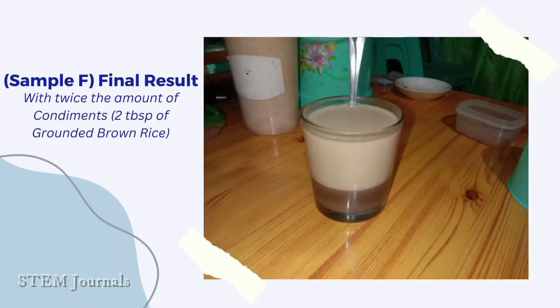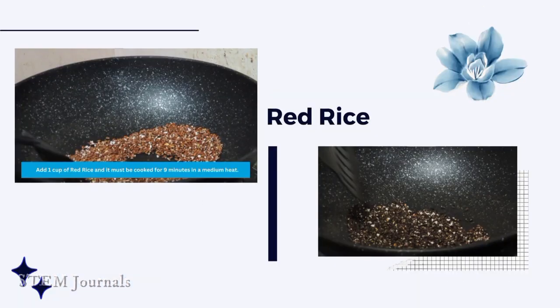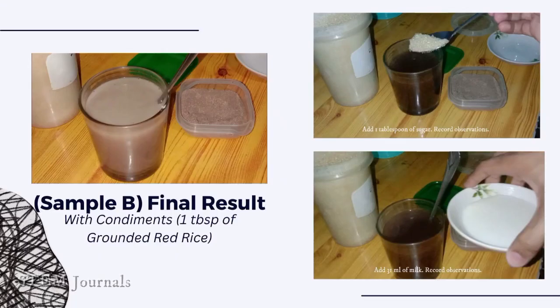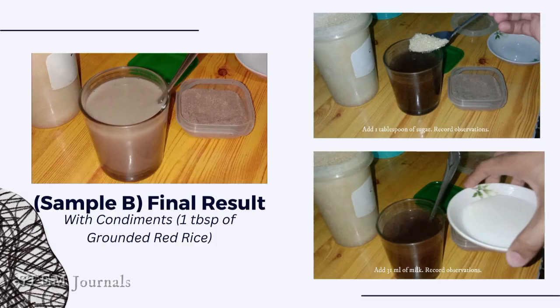Next, the final result with twice the amount of condiments. Add 1 cup of red rice and cook it for 9 minutes on medium heat. Do the same procedure as in the previous rice coffee. This is the final result without condiments using 1 tablespoon of ground red rice. Final result with condiments. Also, the final result with twice the amount of condiments.